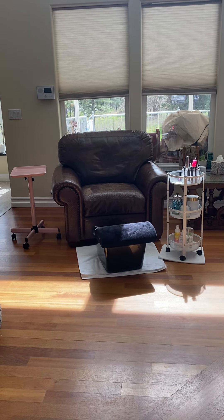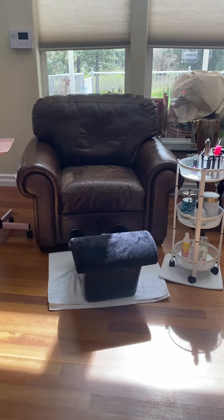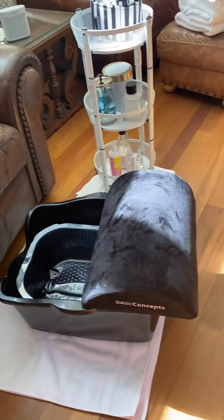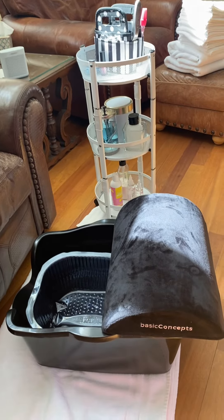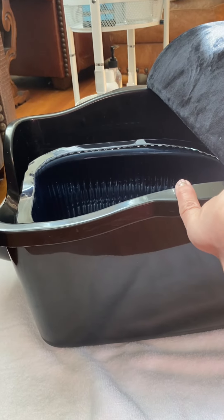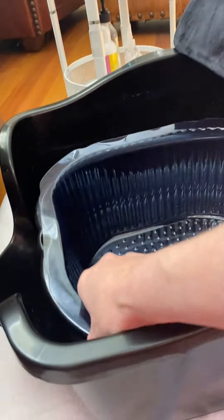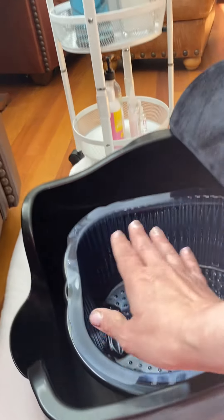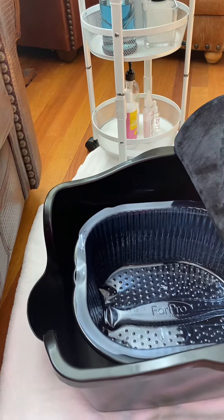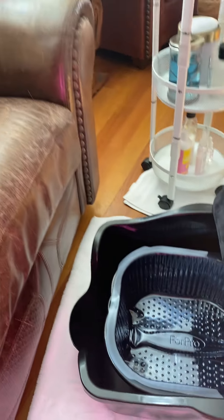This is a very basic pedicure setup that I would offer for a mobile client going to their home. It's very simple but it works great. This is an extra tall kitty litter box with a scoop, so when my clients come out of their wet basin and drip a little bit, it all catches in here. I put down a couple of really absorbent big towels underneath.